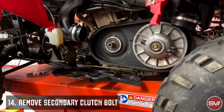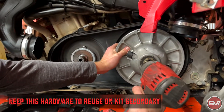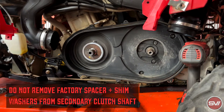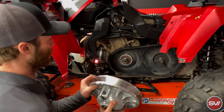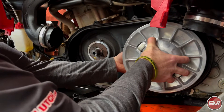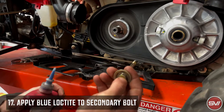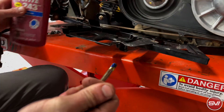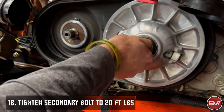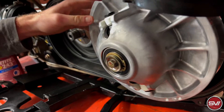The last part of disassembly is taking off the secondary clutch. To put the new kit on, the first thing we're going to do is put on the new secondary clutch — it just slides right onto the shaft. We're going to reuse the stock secondary bolt the same way it came off, and we are going to put blue Loctite on it. The torque spec for this is 20 foot-pounds. There's not really a good way to hold this clutch, but it's only 20 foot-pounds so you should be able to hold it by hand and get to that torque spec.